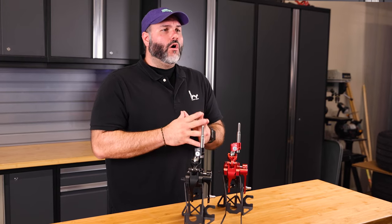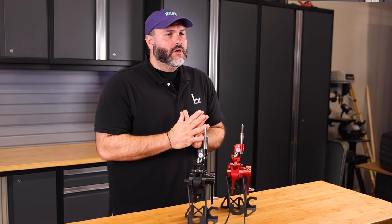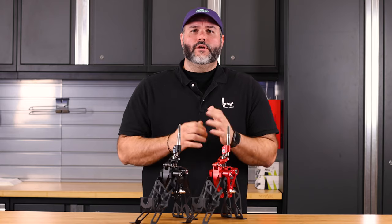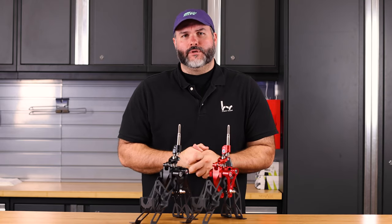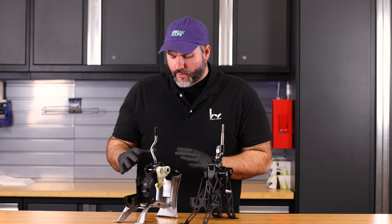These are available for all 2022 and newer left-hand drive Honda Civics and 2023 and up Acura Integras equipped with the manual transmission. So the factory shifter is different for a few reasons.